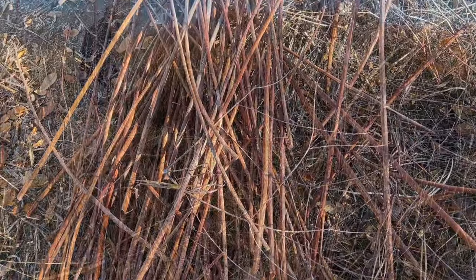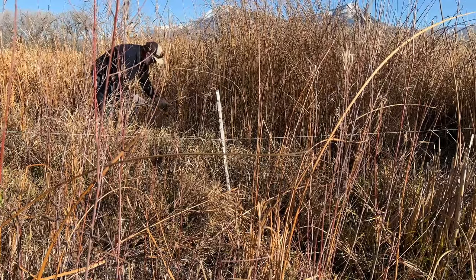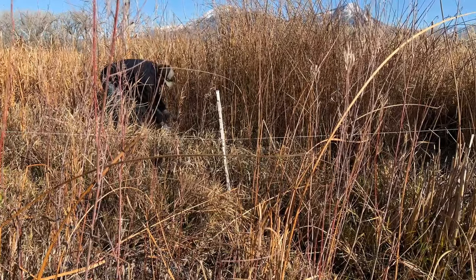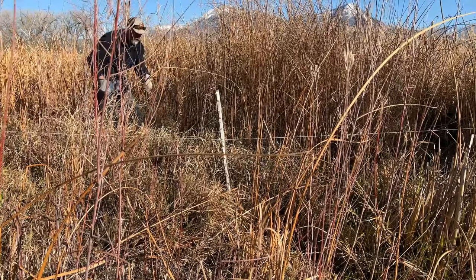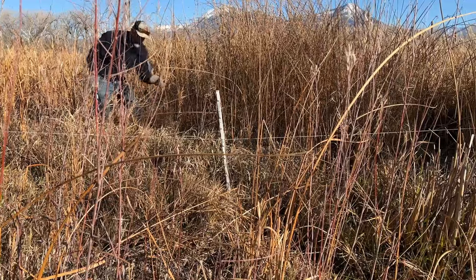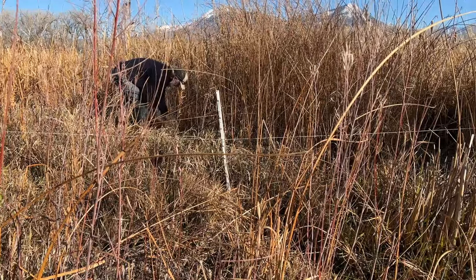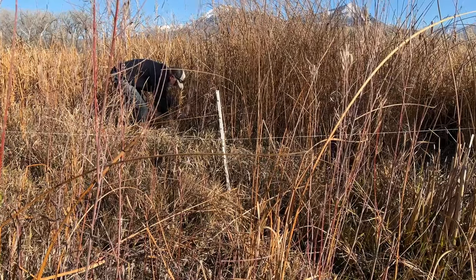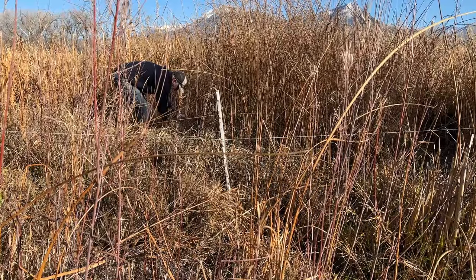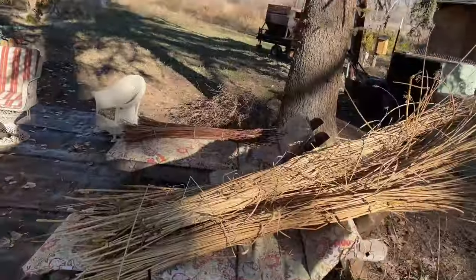Got those all bundled up, and then set about getting this Tule reed. It was a perfect day to do this because there was still a little bit of ice in the shallow waters where this grows, so I didn't have to worry about sinking into the mud, which one normally would trying to get this particular plant. It's easy to walk around and get a good grip of it. And we got that bundled up too.